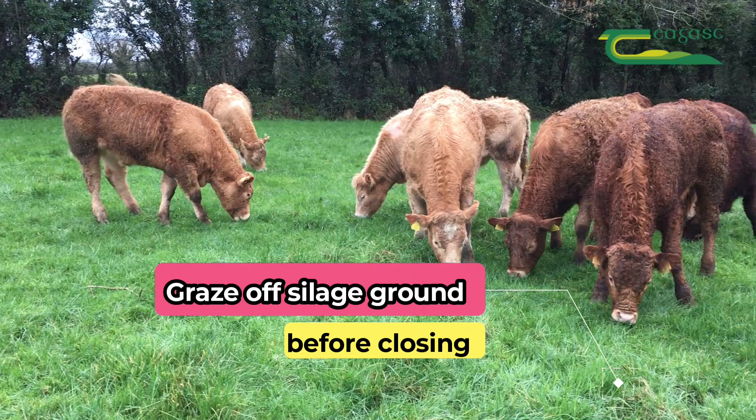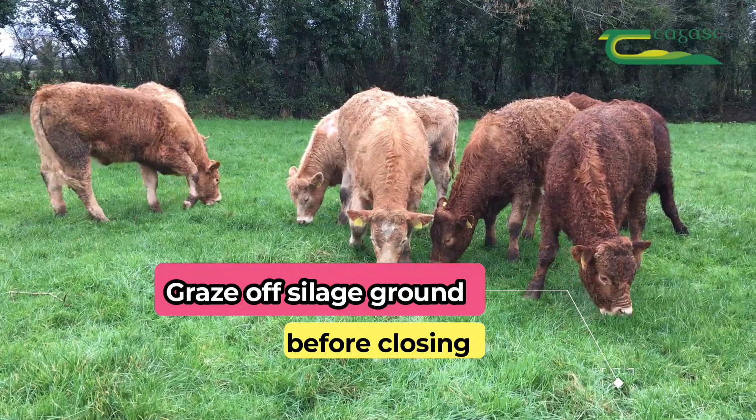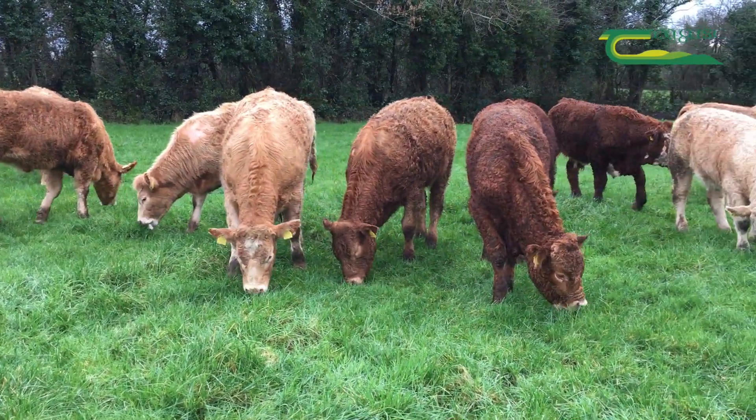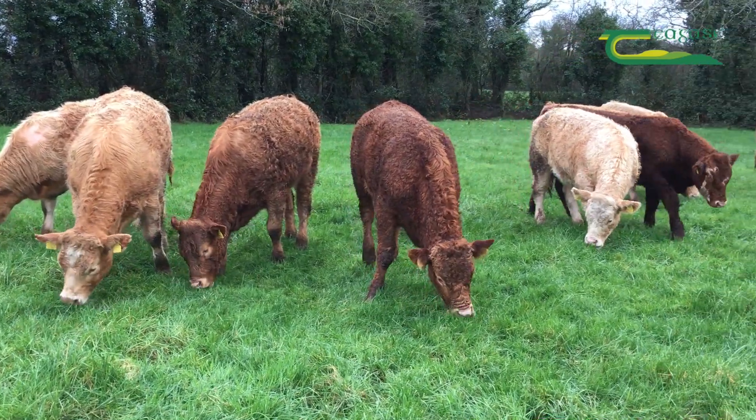Aim to graze off all your silage ground, as this cleans off any poor quality grass which is growing during the winter months, as this can result in a drop of DMD of up to between five and seven units.